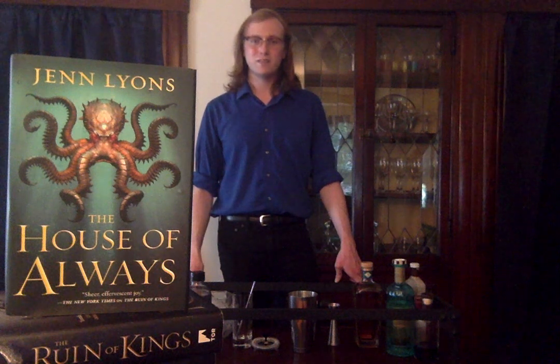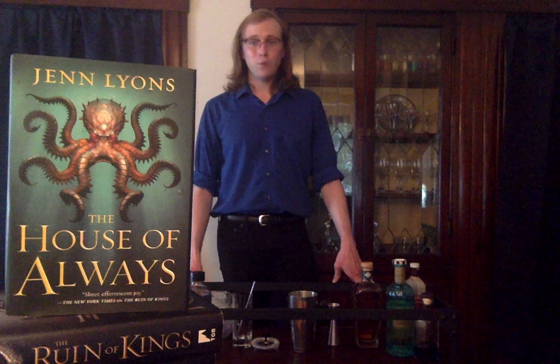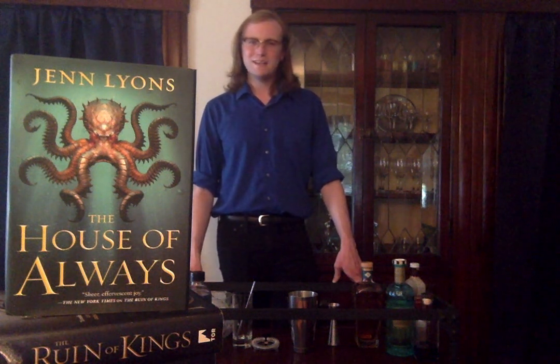The House of Always is the fourth and penultimate volume in Lyons' A Chorus of Dragons series — epic fantasy on the absolute highest scale. The books are structurally fascinating and by turns grand, humorous, and always emotionally resonant. Book 4, The House of Always, is a delightful blend of swashbuckling pirate adventure and haunted house story, complete with demon-mandated therapy.